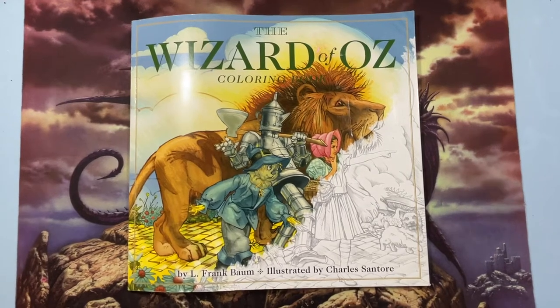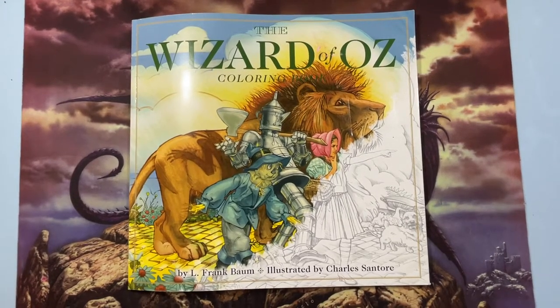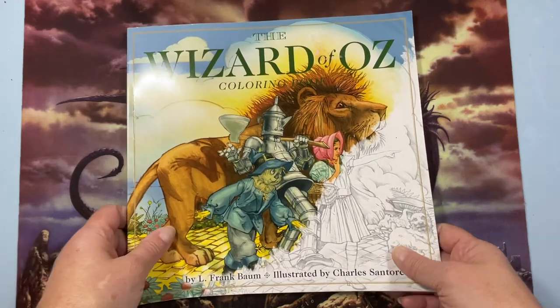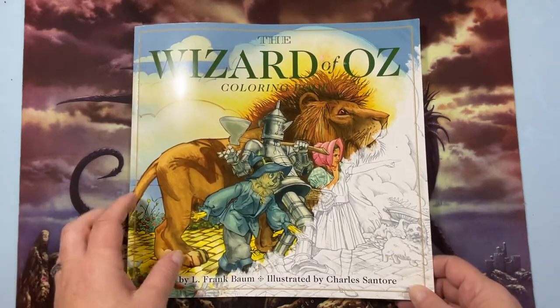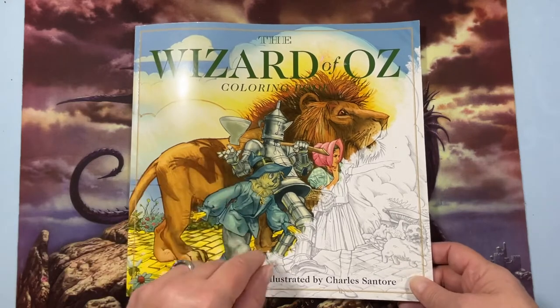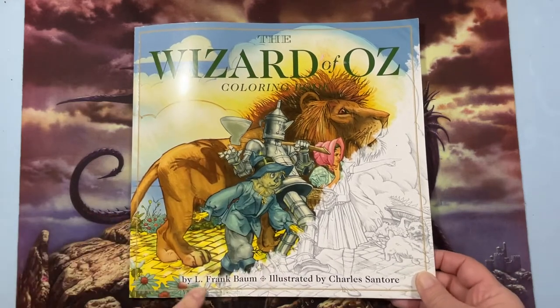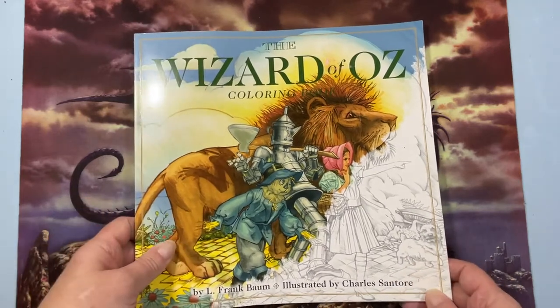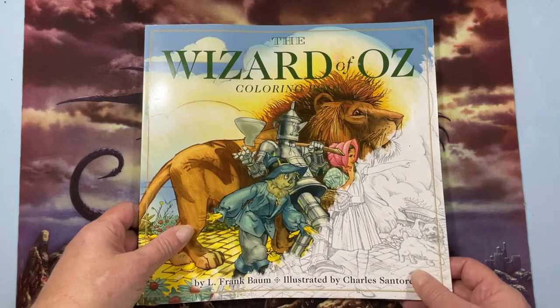Hello everyone, this is Tammy from Tammy Colors 2. Welcome back if you've been here before, and welcome if you've never been to my channel. I wanted to do a flip of the Wizard of Oz coloring book by Frank L. Baum, illustrated by Charles Santori. This is my first Charles Santori book and it is gorgeous.